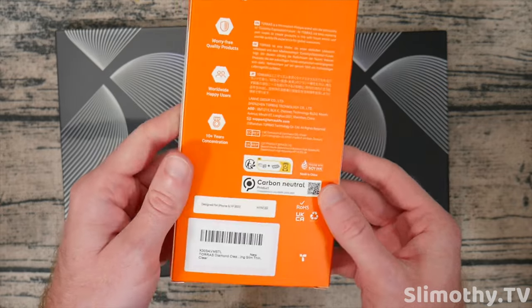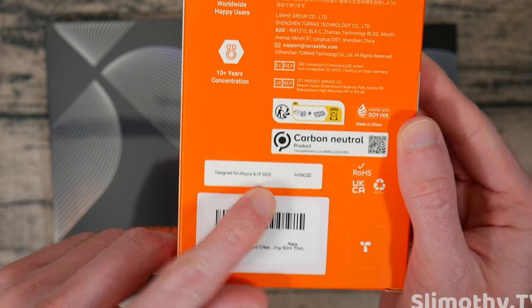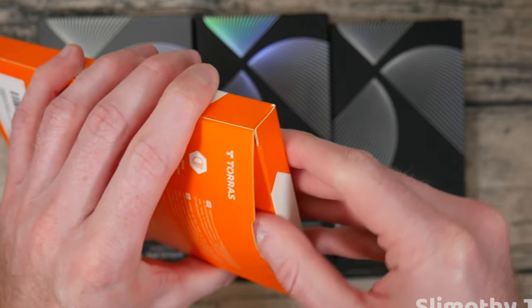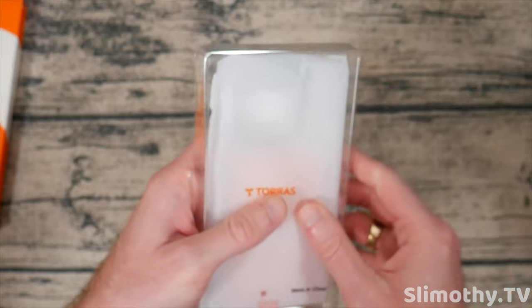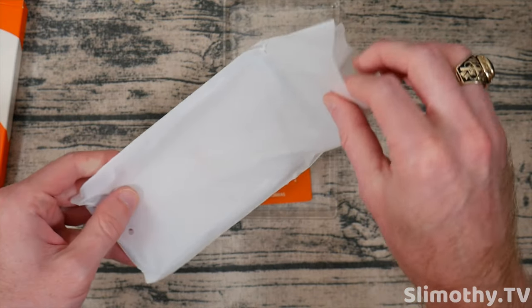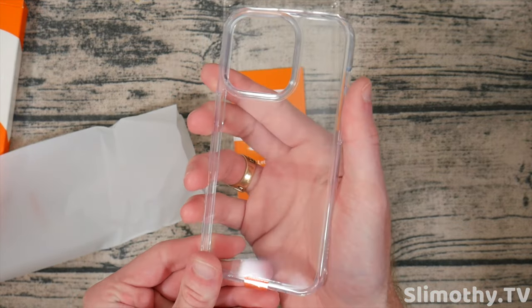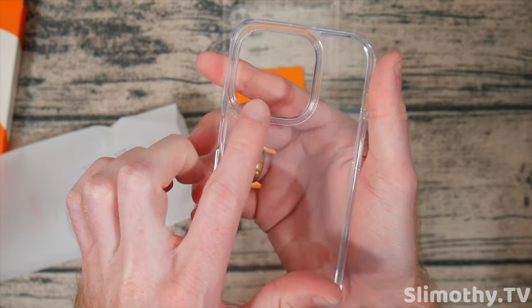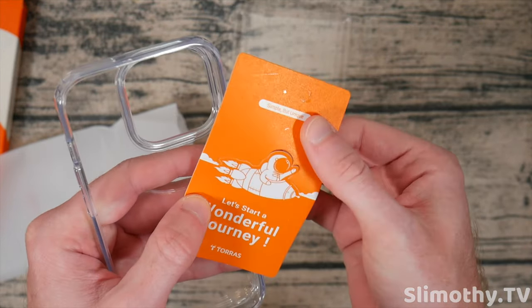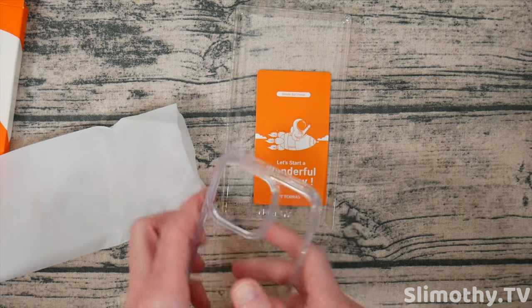Let's first start off with this orange one. You can see down here it says designed for iPhone 6.1 P 2022. So let's go ahead and crack it open. Nothing else in the box — we can set that to the side. Taurus right here, it's in a little bag. We'll pull it out. And that is a very clear case, looking very good. No yellowing at all on this one. And that is a big, big camera cutout right there. There's some sort of warranty right there as well.